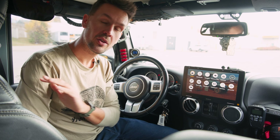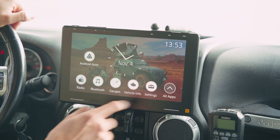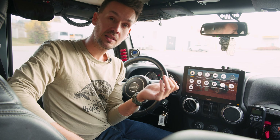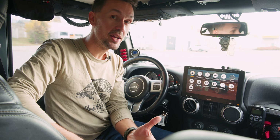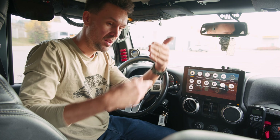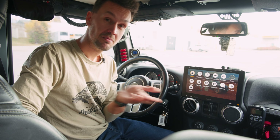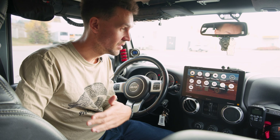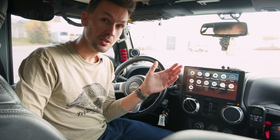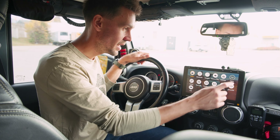Another killer feature with this radio is you've got options for three cameras. I mentioned earlier you could have the option of a reverse camera, but because this is a Jeep and you might be taking it out on the trail, having a camera in the front of the vehicle is so valuable because sometimes you don't know what's right in front of you. And if you use Sirius XM and you let Trail7 know, they'll add the receiver for that as well.